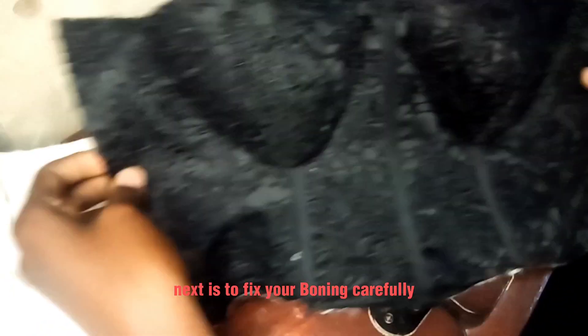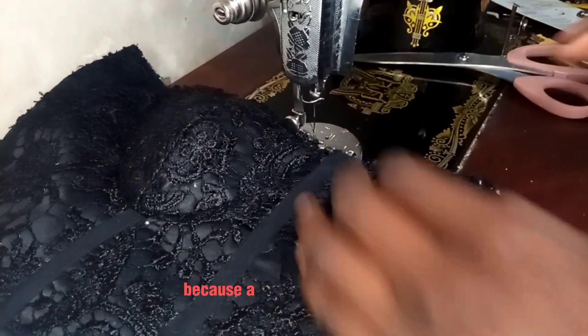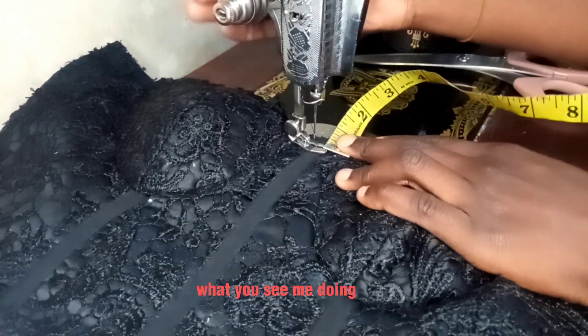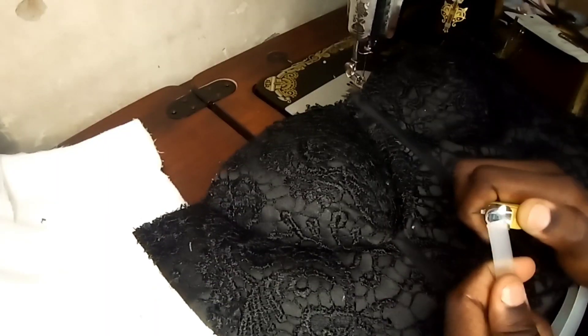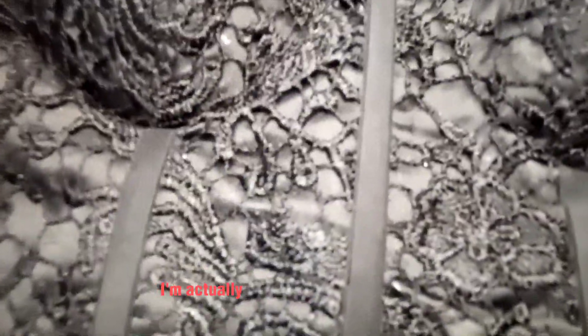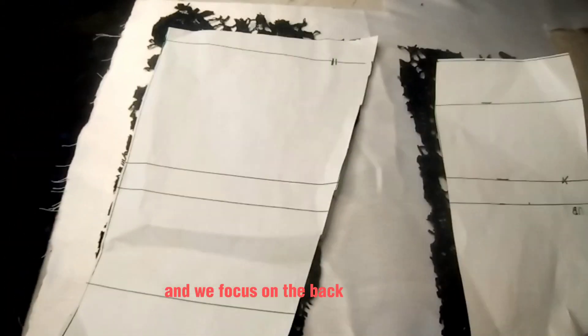This is what it should look like as the pieces come together. Next, fix your boning carefully — the bias tape is half an inch while the boning is less than half an inch. A tight boning channel makes your work look unprofessional and makes it hard to pass the boning through. I measured half an inch from the top and stitched it so that is the point where the boning stops. After bonding the tip of the boning, I'll attach it — the structure it gives is so beautiful and neat.